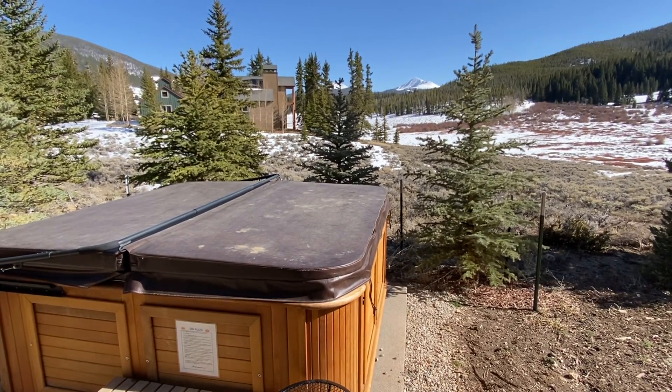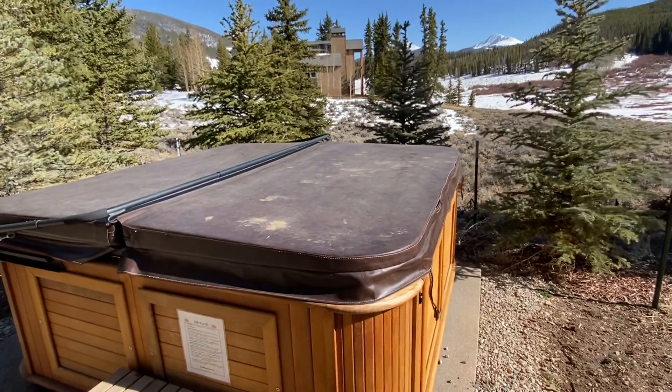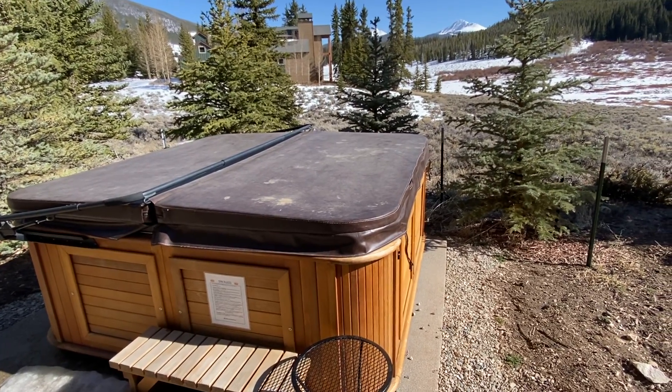We're at Peak Blue Lodge at Keystone up by the hot tub. So using the hot tub — it should be on at all times. You don't need to turn it on, you don't ever need to shut it off. It should be warm when you arrive, and just remember to close the cover and leave it warm.